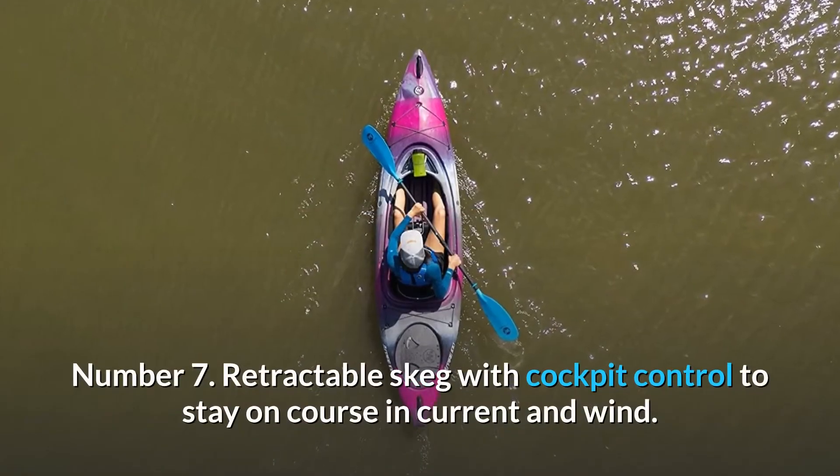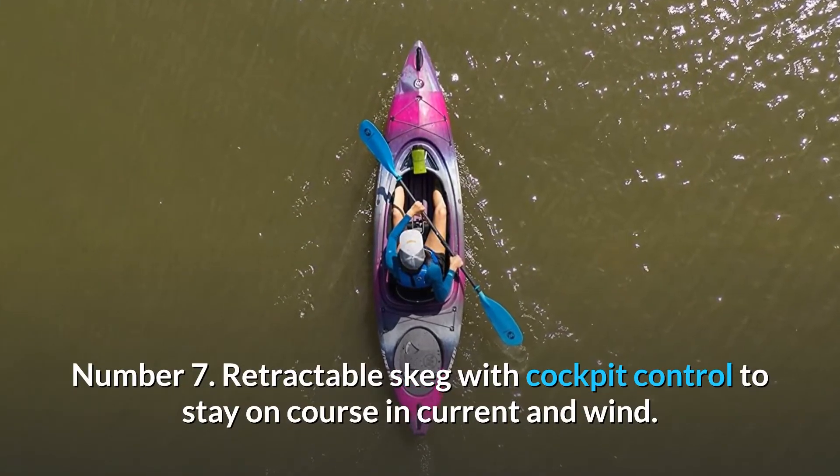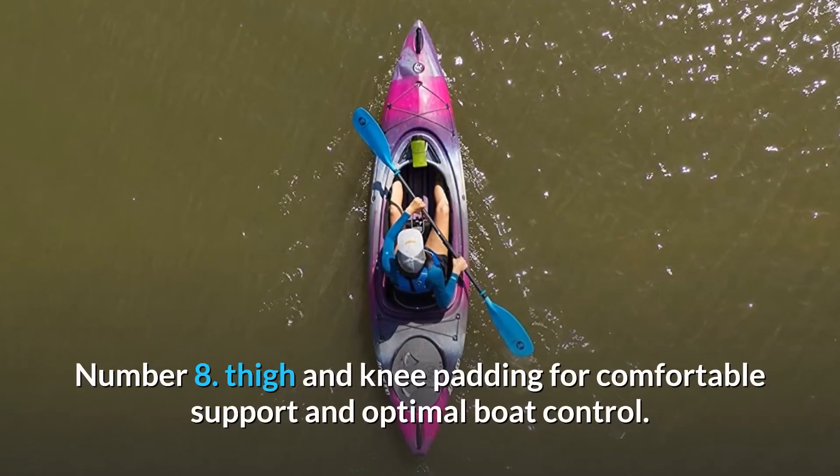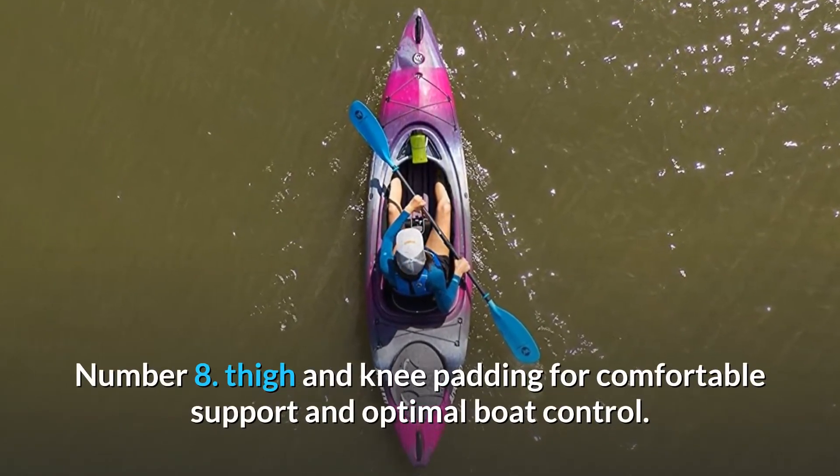Number 7: Retractable Skeg with cockpit control to stay on course in current and wind. Number 8: Thigh and knee padding for comfortable support and optimal boat control.